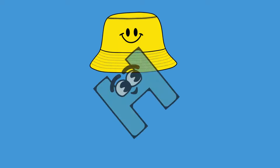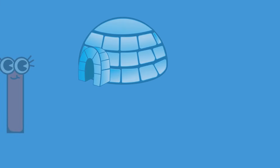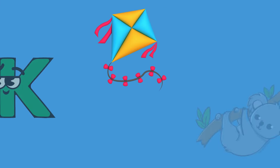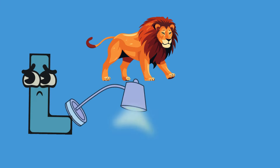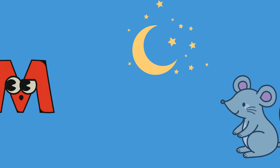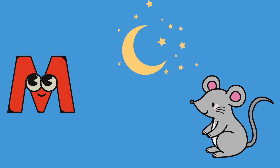Let's sing a phonic song, it's so much fun! Learning letters and sounds one by one, two words for each letter. Come along, join us now, let's sing the phonic song!